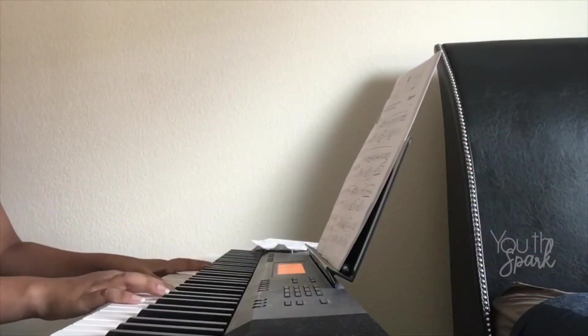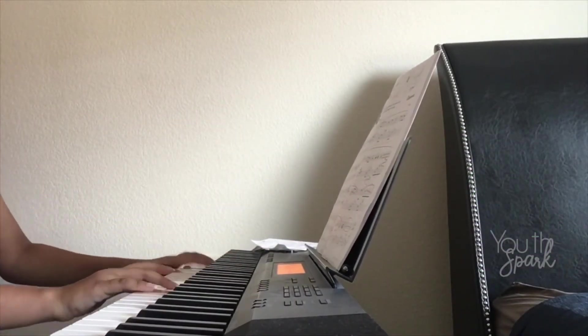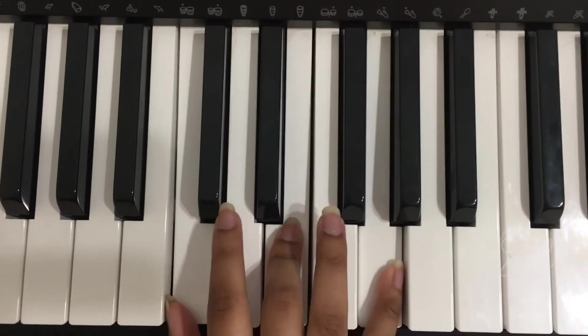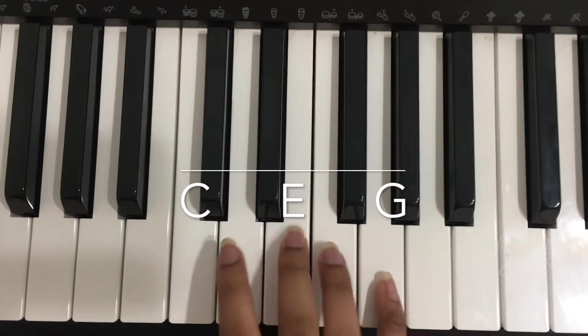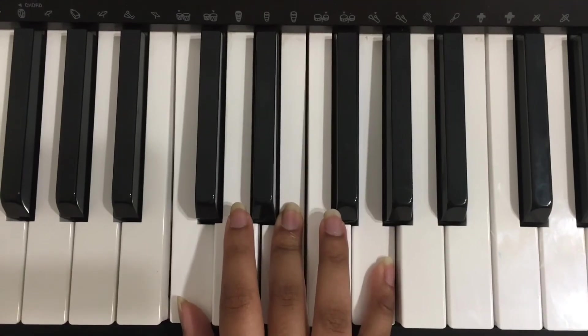Quarantine is the perfect opportunity to pick up a new instrument. I decided to get back into learning the piano. The easiest chord to learn on the piano is the C major chord. Just place your thumb on the C key, your middle finger on the E key, and your pinky on the G key. And there you have it — C major.